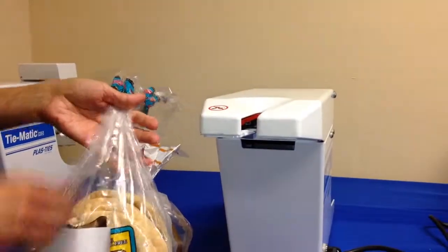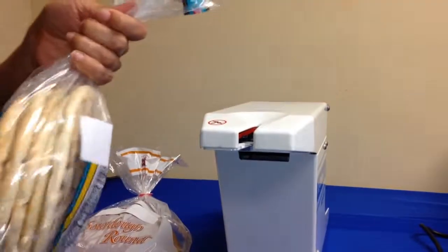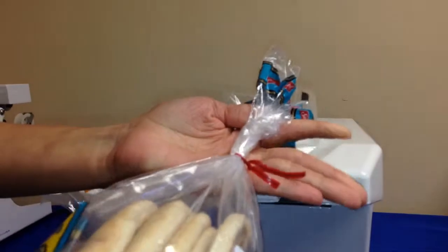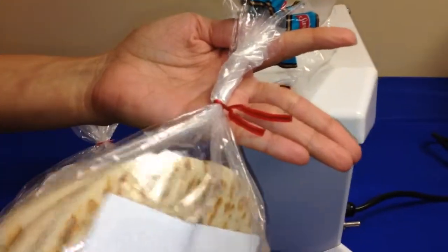So what we'll do is we'll go ahead and take the machine, the bag, insert it into the machine. In just a second, it ties a nice secure tie.